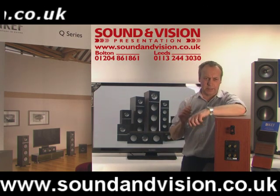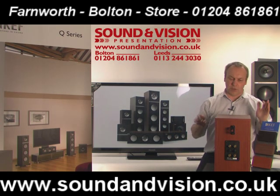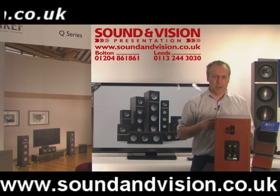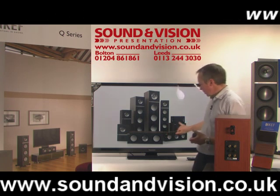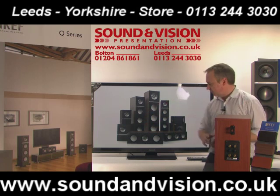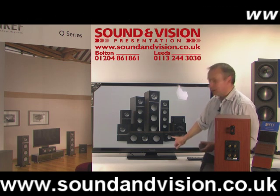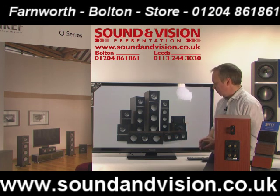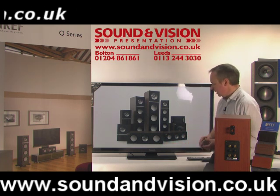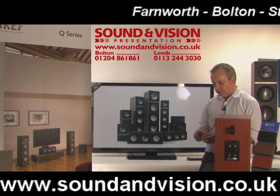We'll have a look at the larger speakers in the range. At the moment we've got the Q700. In this range you've got the bookshelves — the Q100s and Q300s — and then the floor-standers, which are the Q500s, Q700s and Q900s. You've also got dipoles in that range. And if you are setting this up for a full AV surround sound system, whether it's 5.1, 7.2 or whatever it may be, you've also got a couple of centre speakers — the Q200 and Q600 centre — and a subwoofer as well.